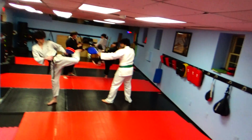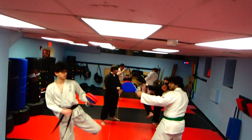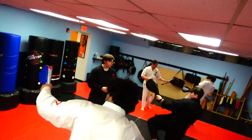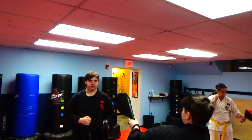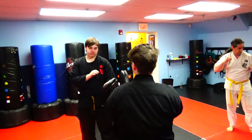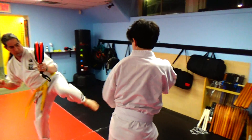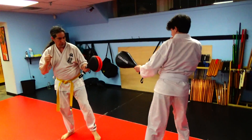Do some good hook kicks. Bring that front foot back right where it is. Fire that kick. There you go.